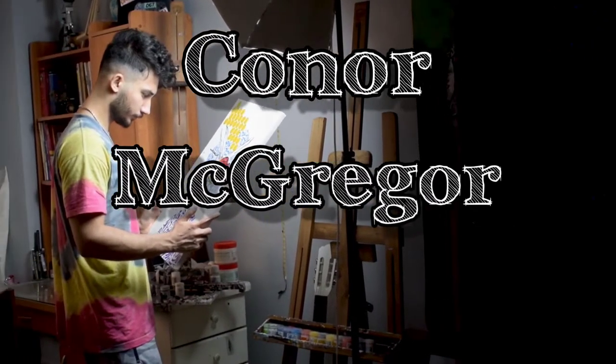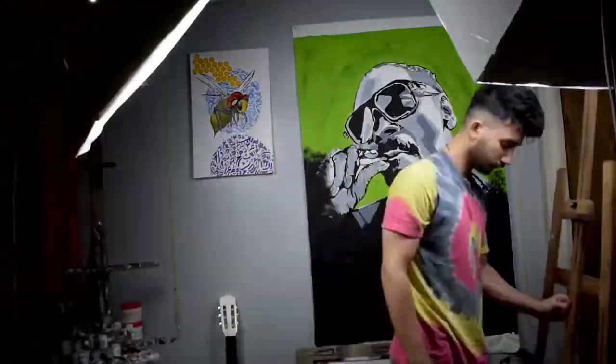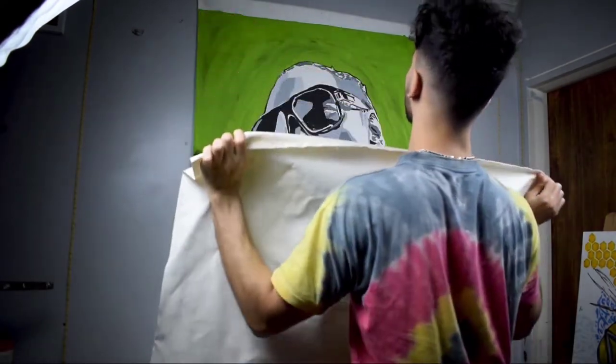What's going on YouTube! Today I'm gonna paint Conor McGregor by punching canvas, and then upload it on Instagram and wait for any reaction from Conor. First of all, let's fix everything before I start painting.